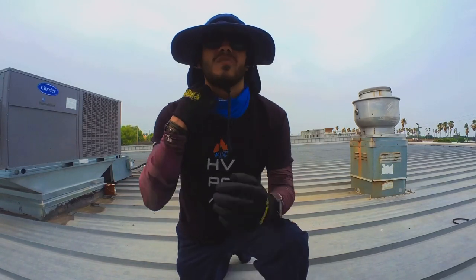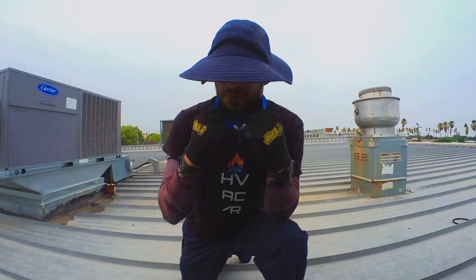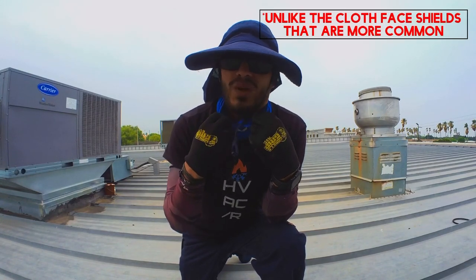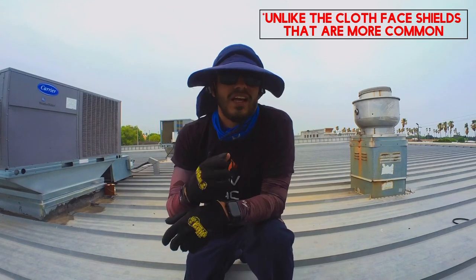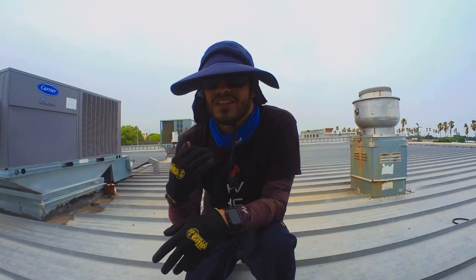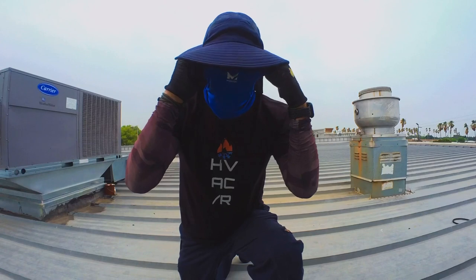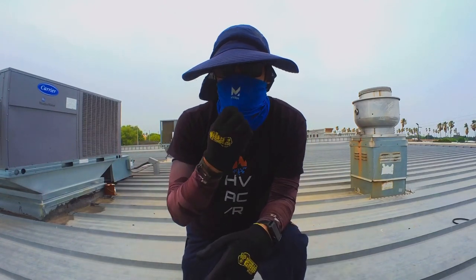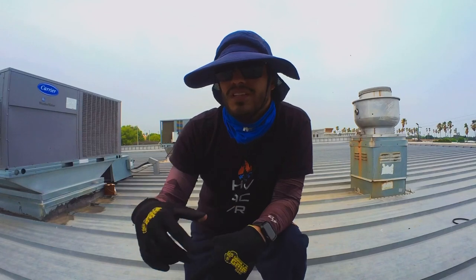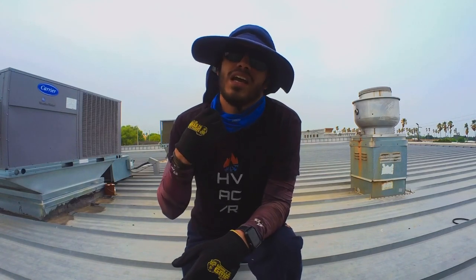I also have this neck gaiter by Mission. It's real stretchy and thin, almost like Under Armour. The purpose is you're supposed to wet it, wring it out, and when you put it on around your neck it acts like a cooling towel and keeps you cool. It works really well — I use it all the time. You can also use it as a mask. I wear this when I'm going to be working on roofs a lot. I used to carry a cooling towel in my back pocket, but this is great because it just stays on and when it's wet it works real good.